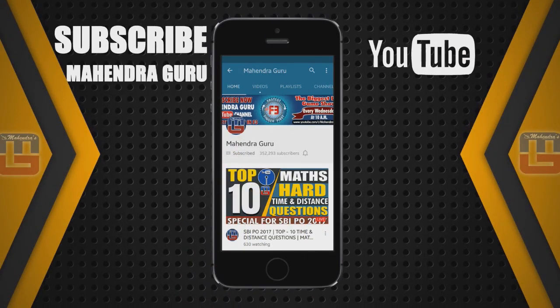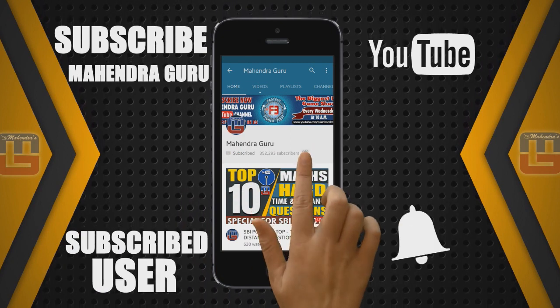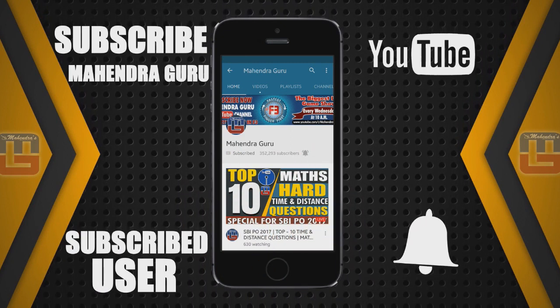Subscribe to MahindraGuru YouTube channel. If you have subscribed, click the notification bell so that you get an alert of all the videos. Thank you.